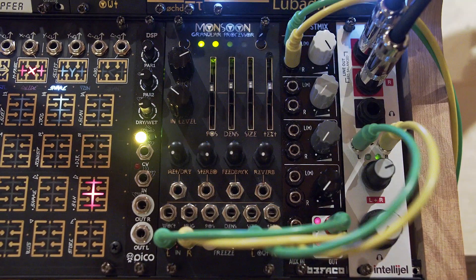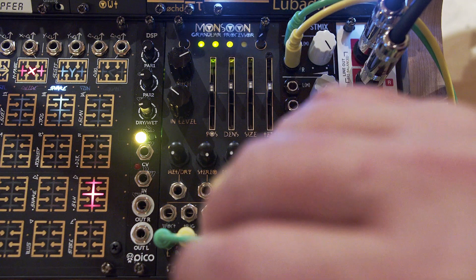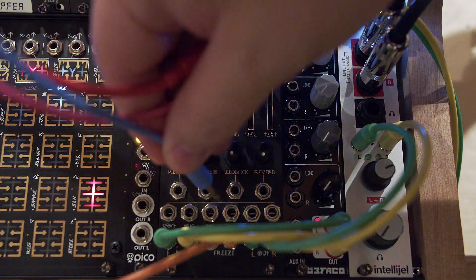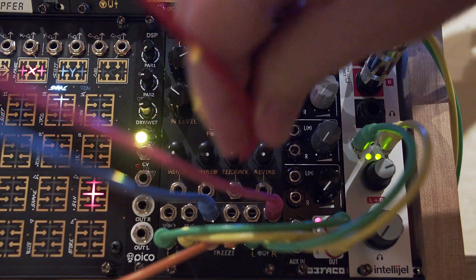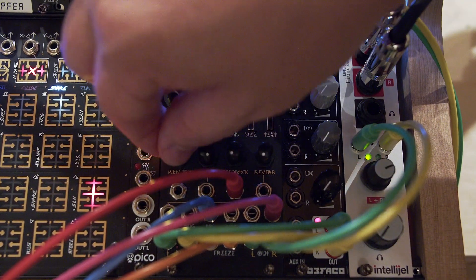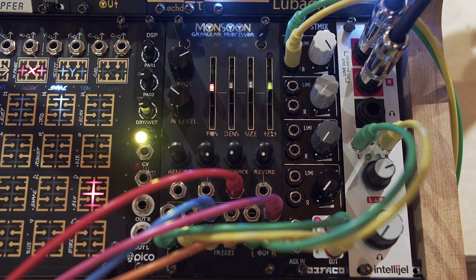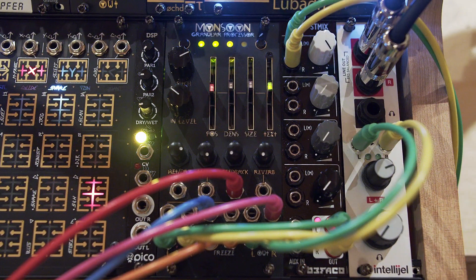I'm going to plug in a few of my modulation sources. Starting with freeze — my freeze gate here is randomly set to turn on freeze and turn it off. I'm going to throw some elbows around and see what happens — going into position, texture, and feedback. I'm going to mix in some of the wet signal. You could turn up the wet even more to get some of that original signal out of there and deal only with the remainder.